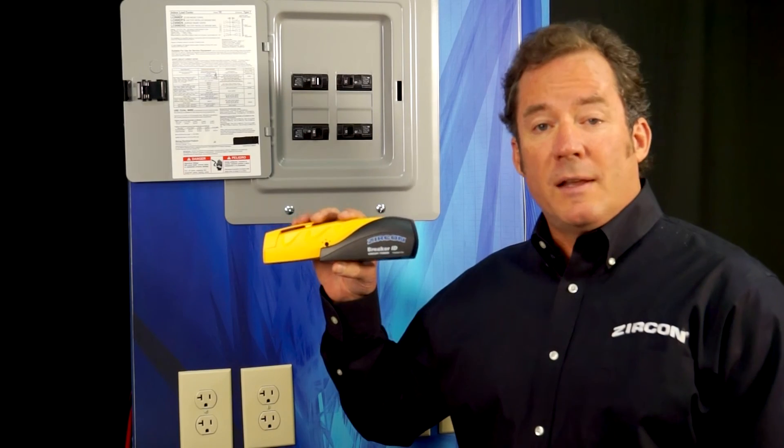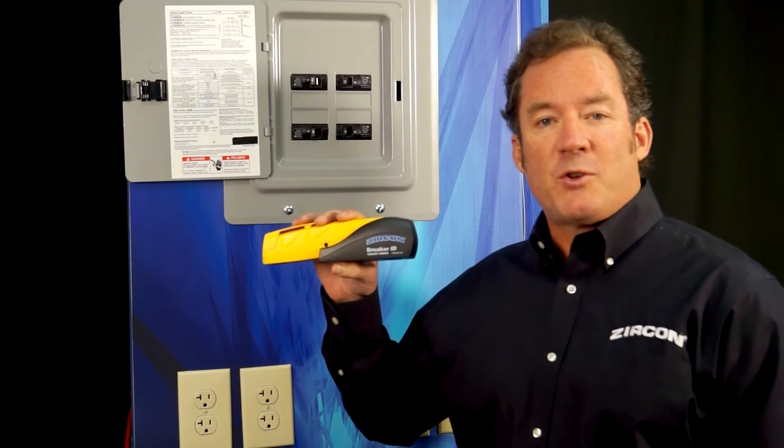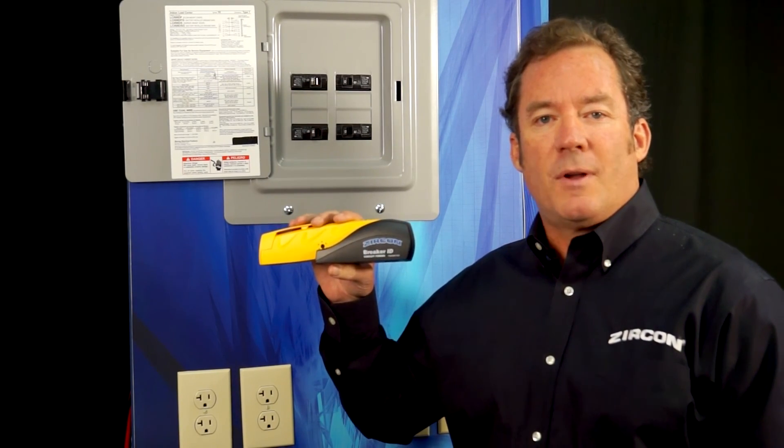With the Breaker ID, you can handle even your toughest projects with professional confidence that comes from running a Zircon.